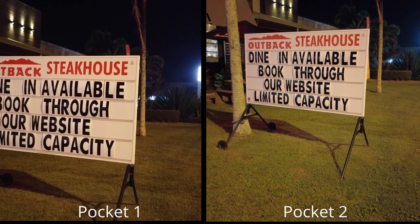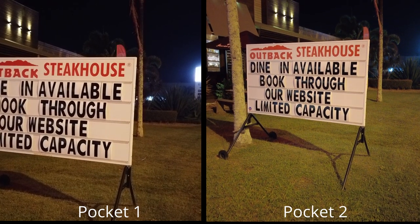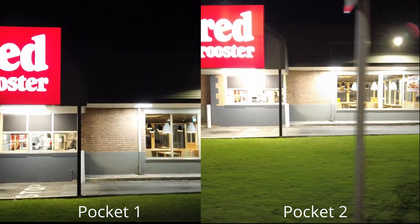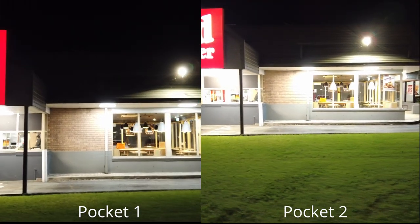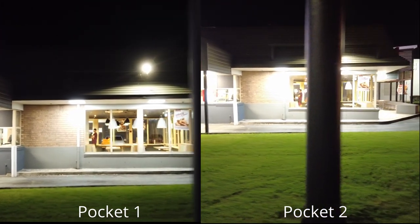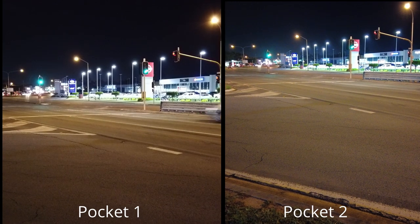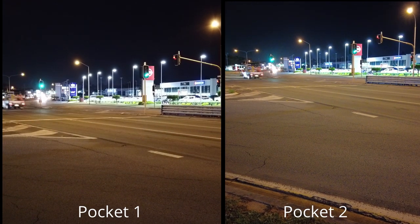You will see the Pocket 2 exposing that grass slightly brighter at the bottom and I think it looks like the better image. There is also a little bit more noise in the Pocket 2 because it goes up to 6400 ISO, but you could just remove that in DaVinci Resolve 16 by using the denoise node, which is probably a good option. This image looks very similar to me — they both look pretty darn good.